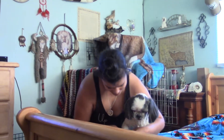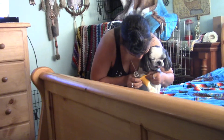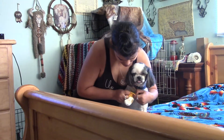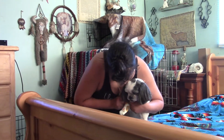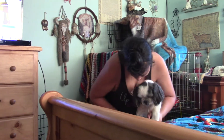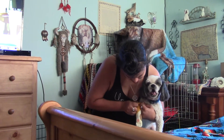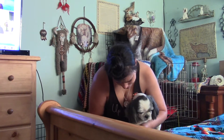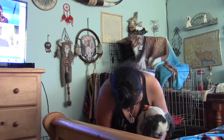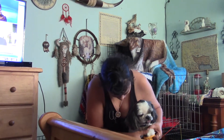Come here, Kiki. Okay, that's one. Come on. No, no. Right. We'll just put on a couple because I ain't fighting with them to put four of them on them.